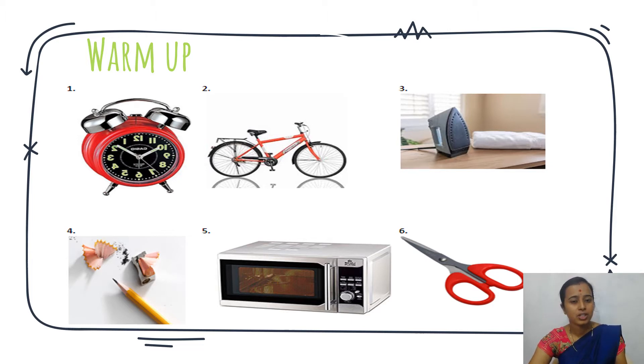Alarm watch — we can watch the time and keep an alarm. Bicycle — we can use bicycle. Iron is used for ironing the clothes. Sharpener with pencil — we can write using the pencil. Next is microwave or oven, and scissor.